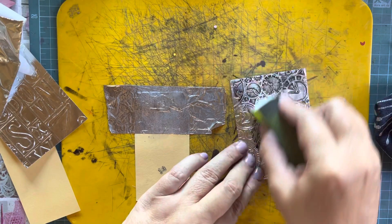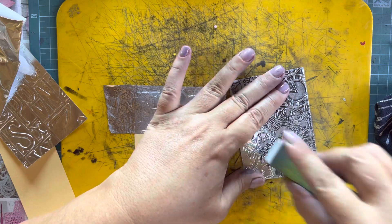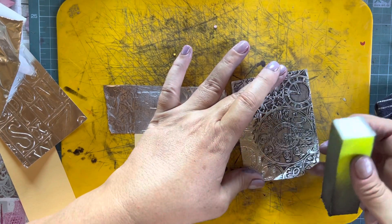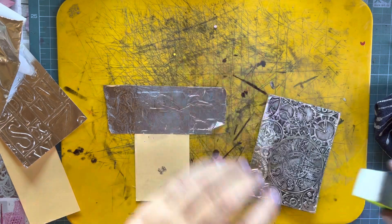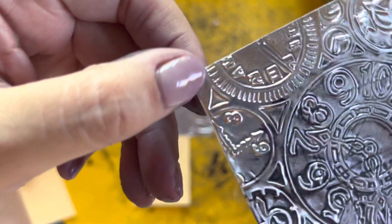You can see I'm not working this way — always working towards the edges. Now I'm going to lift it up for you to see the difference.